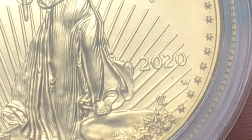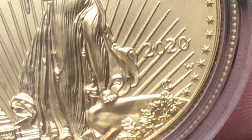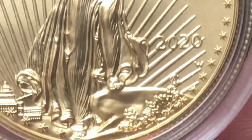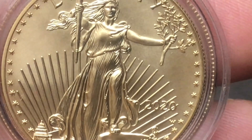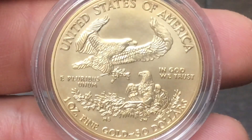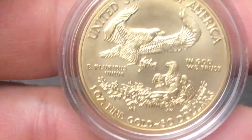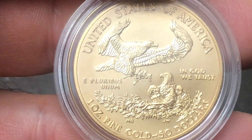We are currently looking at a 2020 uncirculated or burnished American Gold Eagle. The one main difference that you can tell between a burnished uncirculated American Gold Eagle and just a bullion coin American Gold Eagle is that mint mark — that W West Point mint mark on the obverse of the coin. This is the reverse of that coin, and this is the Type 1 or the old design, the family of eagles.